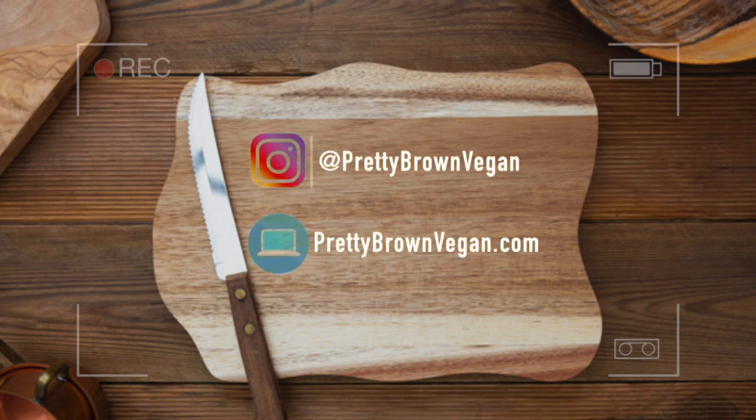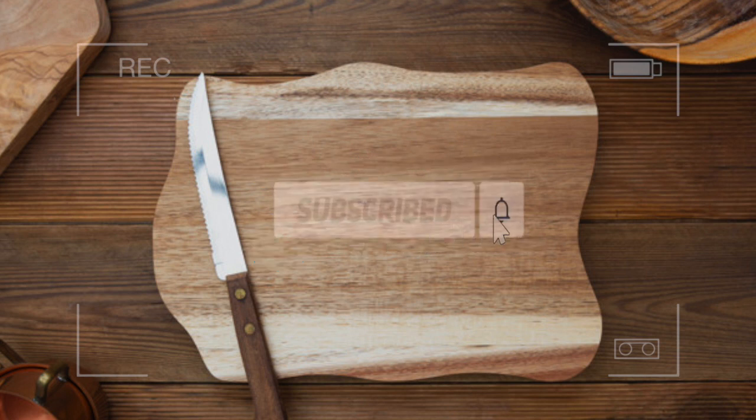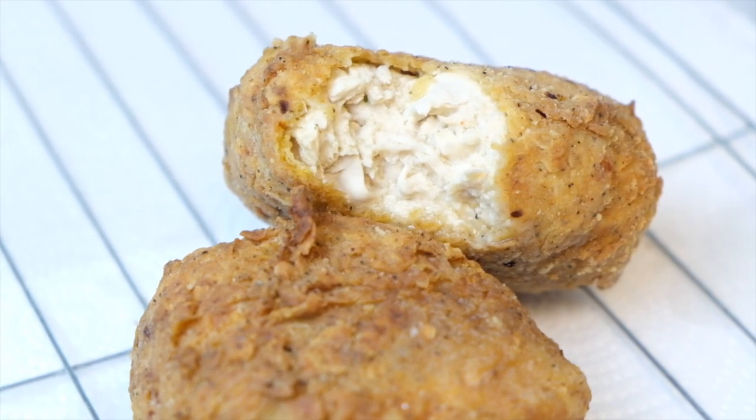Hey YouTube! Welcome to Pretty Brown Vegan, a place for plant-based comfort foods. If you are new here, welcome, and if you are returning, welcome back. In today's video I will be showing you guys how I make my vegan fried chicken. So if you guys are interested in finding out how I made this, then go ahead and stay tuned.